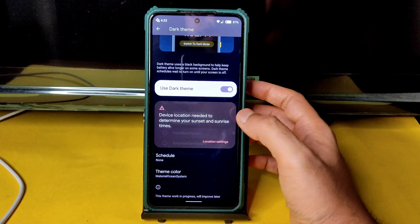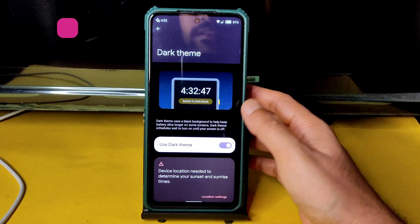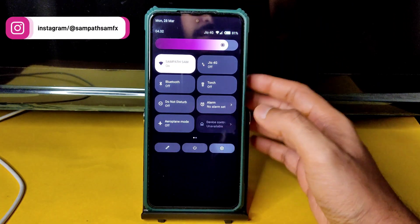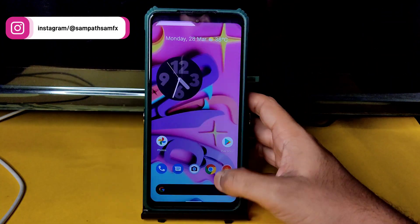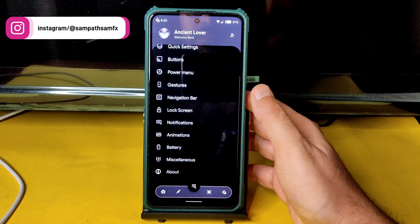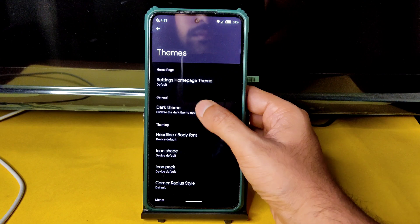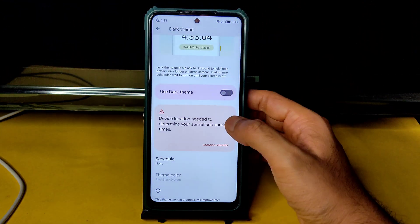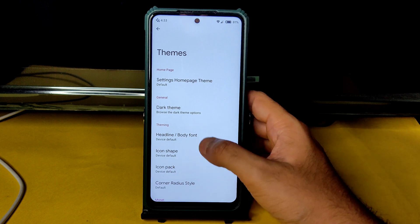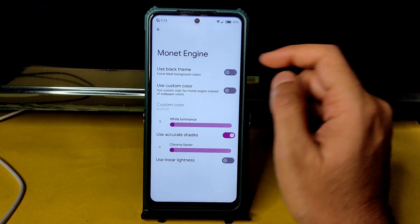Now it's in pitch black condition — you can see the difference. If you want, you can keep any other option. You can also schedule dark mode. Headline font, body font, icon shape, icon pack, corner radius, and Monet engine customizations are all available here.